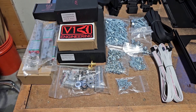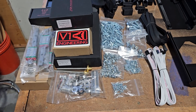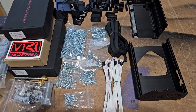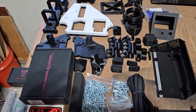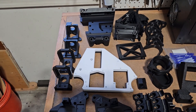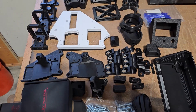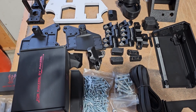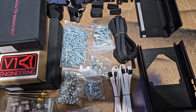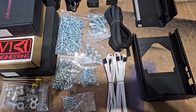When I found the V1 Engineering Lowrider CNC version 3, I was immediately intrigued. So I went to their site and I bought the kit. The controller I'm using is going to be the SKR Pro. I bought everything through V1 Engineering, then downloaded the files and 3D printed all the parts — and I did this before I started my build.